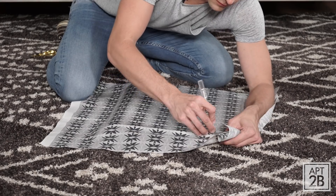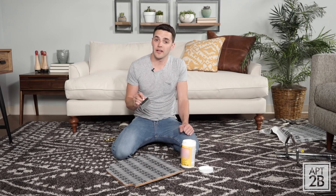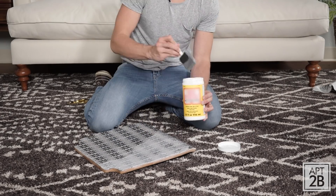Now I'll let this dry for 30 minutes and work on the back of the chair doing the exact same steps. Once your fabric is dry, trim off the excess with an X-Acto knife. You just want to do one more layer of Mod Podge, including all the edges this time, and then let it dry completely.